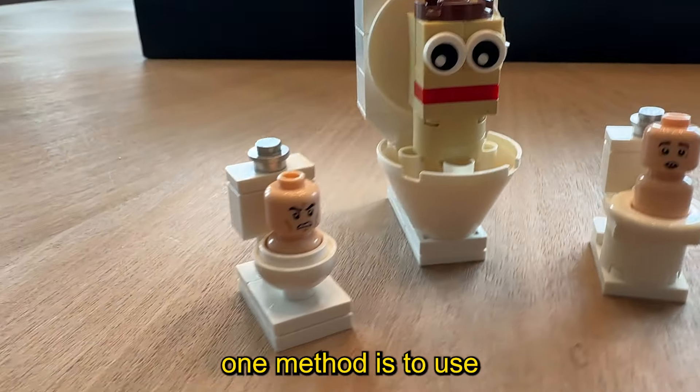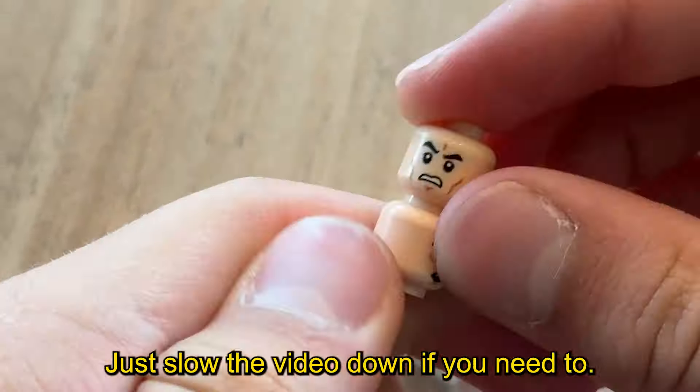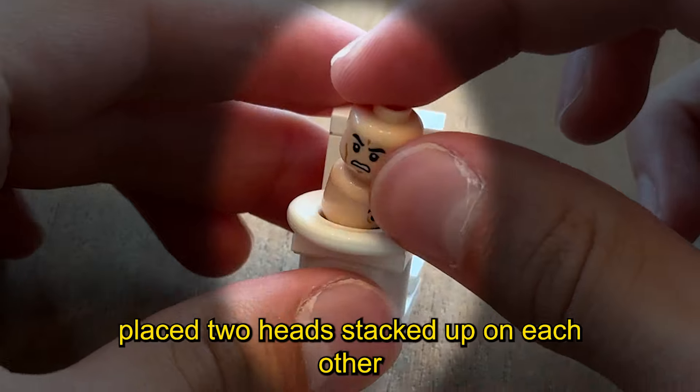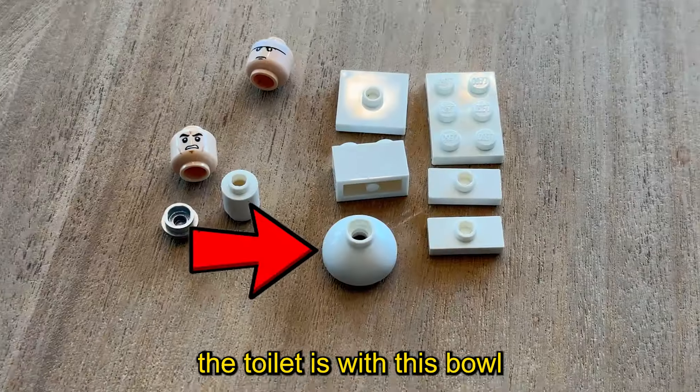With all those figures done, it's time to recreate the infamous toilets. One method is to use these white life ring pieces, building it up — it is super easy, just slow the video down if you need to. I place two heads stacked up on each other to replicate the dude in the toilet.